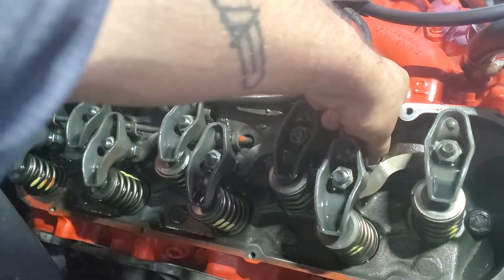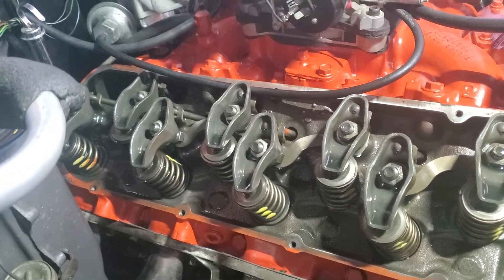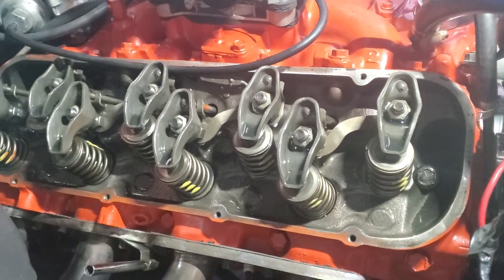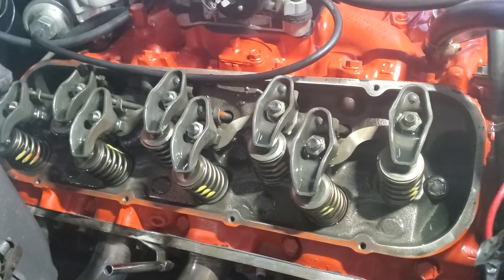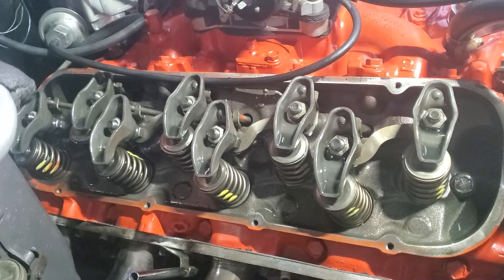It doesn't sound correct, but if the vehicle is not running 100% — like even pulling it in and out it had little power, and this is a big block, so it should be able to move. We couldn't get the timing to zero out. If you got it to zero out it was choking; if you advanced it too much, there's still no power anywhere.